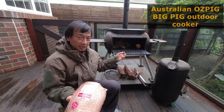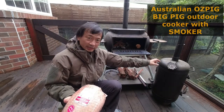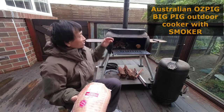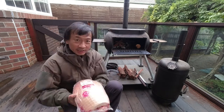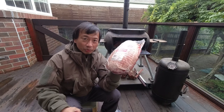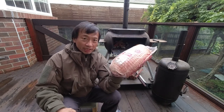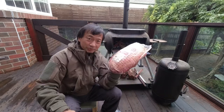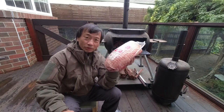This is the Australian horse pig outdoor cooker and that's an extra horse pig smoker. I'll put this on top of that cooker. I have a 3.8 kilogram shoulder pork roast that I'm gonna smoke in there. Join me in this video as I cook this pork roast.